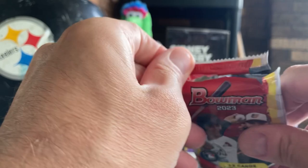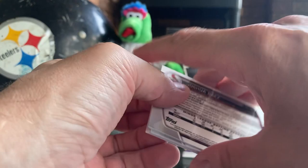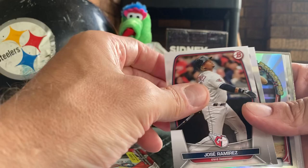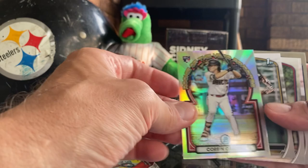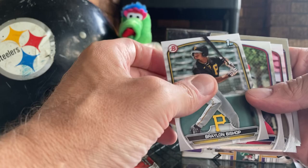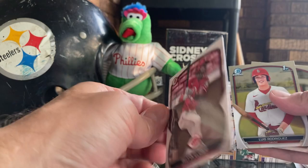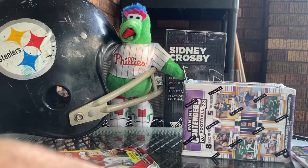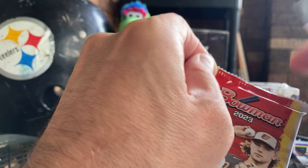Pack five, one to go after this. We got a Gabriel Moreno, Jazz Chisholm, Freddie Freeman, Riley Green, Jose Ramirez off his three home run performance, hall of famer Joey Votto - there we go - Corbin Carroll! I actually just submitted that for a PSA grade, and it's a chrome that looks really centered, so that's good. Braylon Bishop, Elijah Green's a good player, and there he is - Elliott de la Cruz! Still base but that's a good card, can't get any hotter right now. Luis Rodriguez and a Josh Baez. That pack was way better.